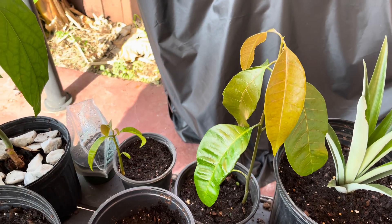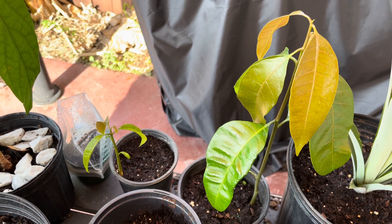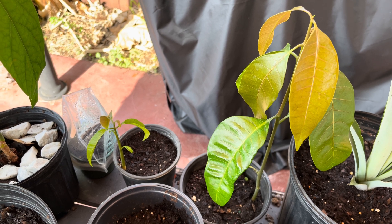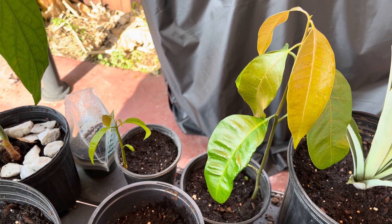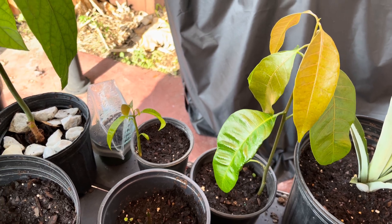On the monoembryonic, I'm going to actually let these grow out and see if I get a new variety. Now, these are only about a month old, so it's going to be about four to five years before they start producing mangoes.